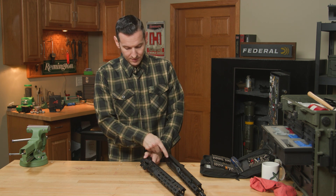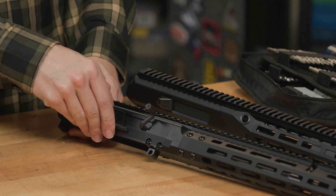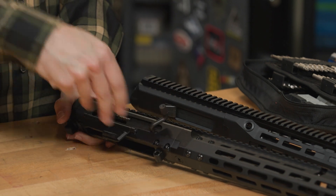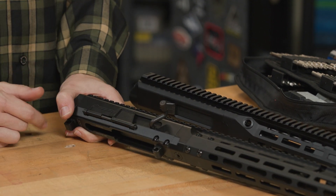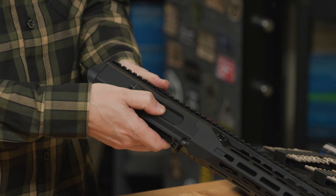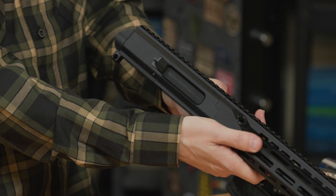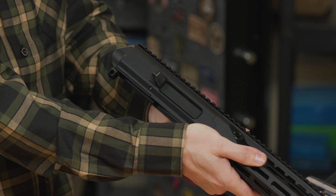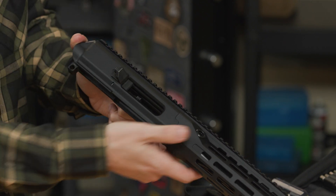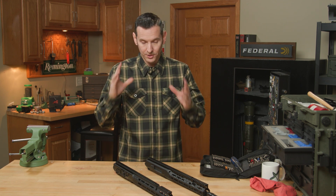The ejection port is still in the same place. On the Gen 2, you have a dust cover that opens automatically when you shoot, just like on a standard AR-15, and you can close it manually. On the Gen 3, you have a dust cover that slides with the bolt — this isn't the actual bolt you're looking at, this is a dust cover — and whenever you fire, the bolt cycles and that dust cover moves out of the way so your round can eject.